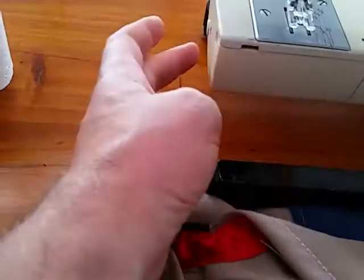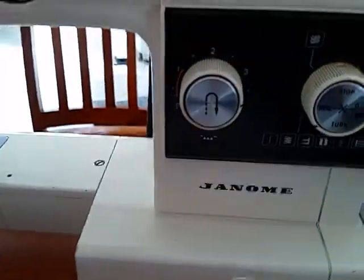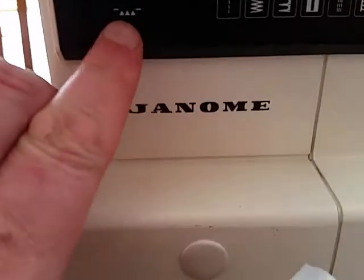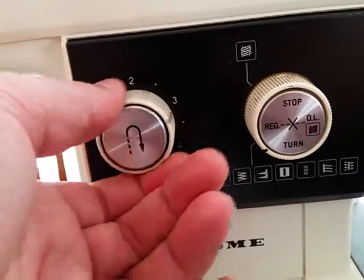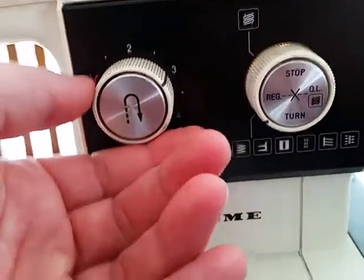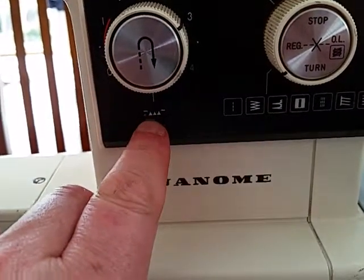They have a little switch on the side which disengages your feed dogs. But this is where it is on the Janome Kombi — right there. So it's your stitch length knob. You turn that from short up to higher and keep going, spinning it right past four — and that there.